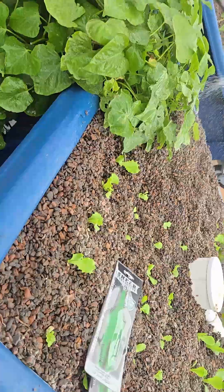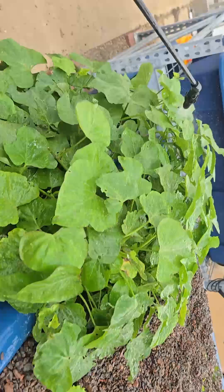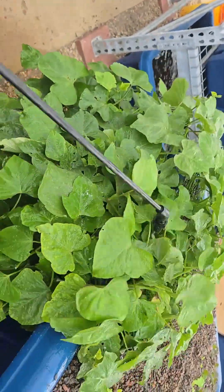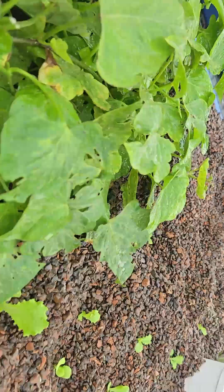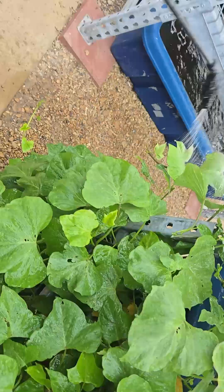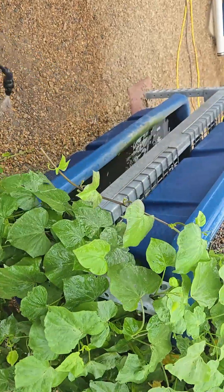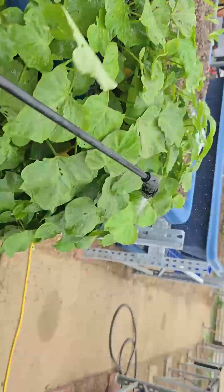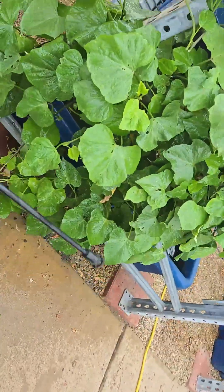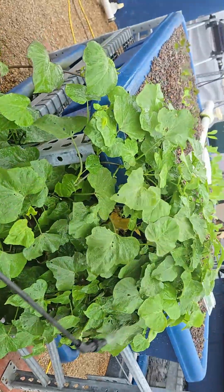When you spray an insecticide you gotta spray well to cover every nook and cranny — what we call the drip stage. Here I have sweet potato that started to have aphids on it, and I'm spraying insecticidal soap, which is fine. It's just weak in the sense that it's natural, and you'd have to spray many times. To get the most effect, you gotta spray up, down, every little corner, and then the excess drips on the soil.